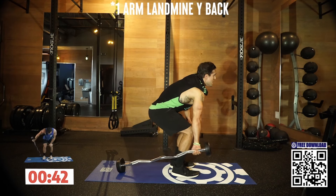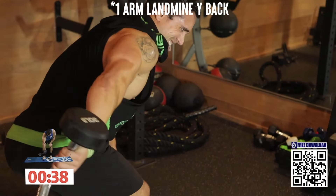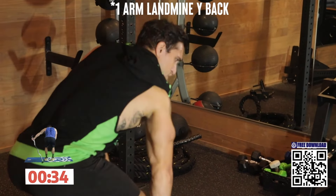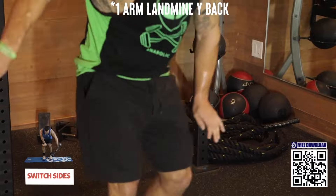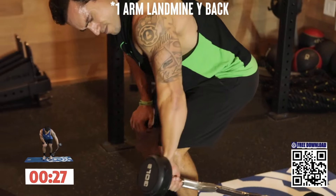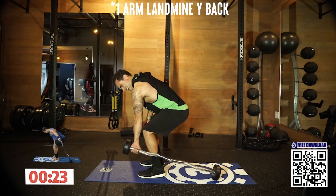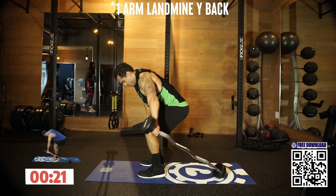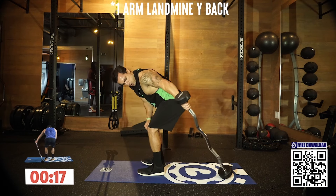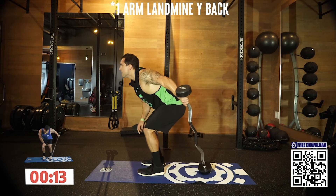Squeeze it, keep pushing — you got this. Five more seconds then switching sides. Switch sides. I'm on fire, let's go. Palm back, drive it back. Shaking it out, back at it. Doesn't matter how many rests you take — get back at it and finish strong.